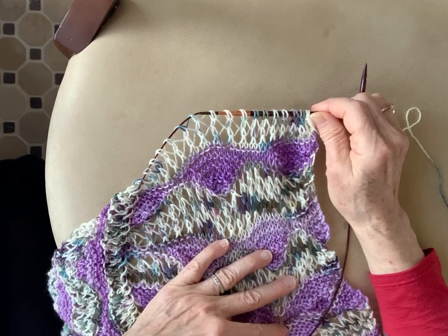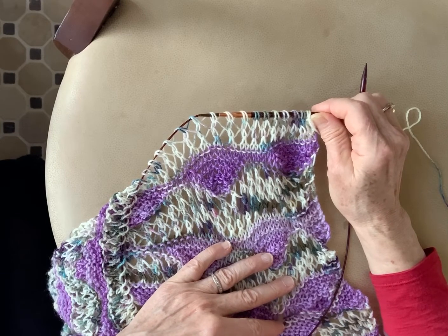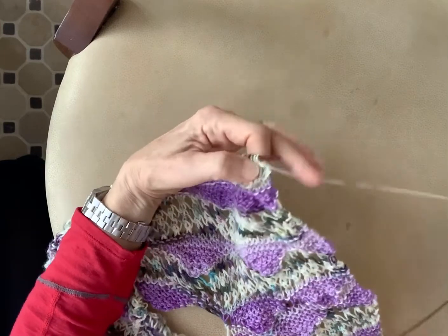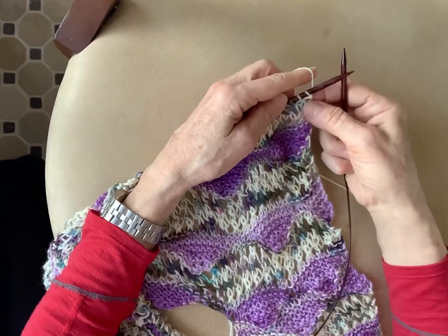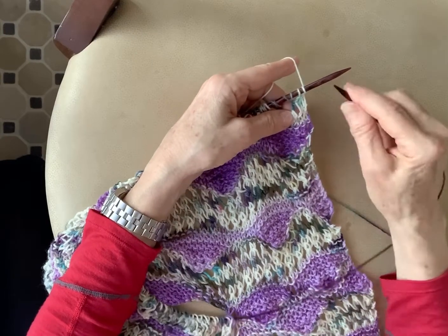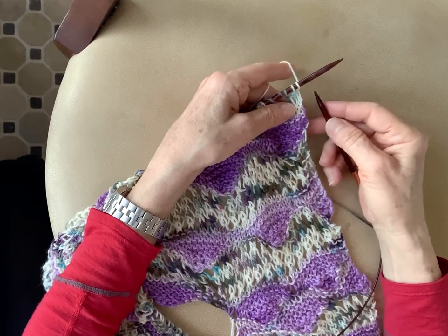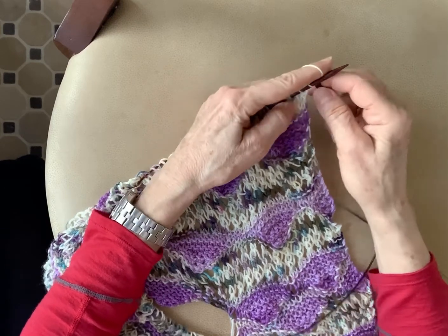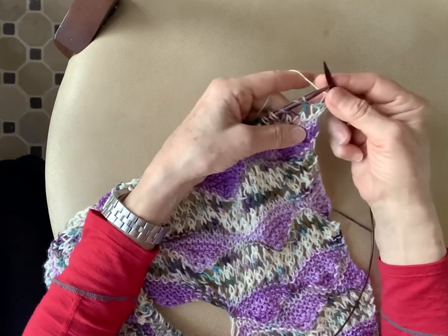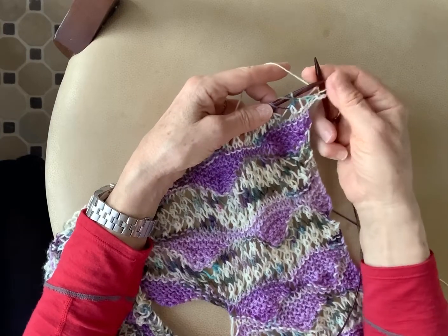SSK is slip slip knit and it's a left-leaning decrease. The abbreviations are explained in the pattern and I'm going to show it to you today. What I'm doing is I'm actually on the reverse row — because this is an odd number of stitches in this design, I first have to knit the two stitches at the very end before I do my lace work.